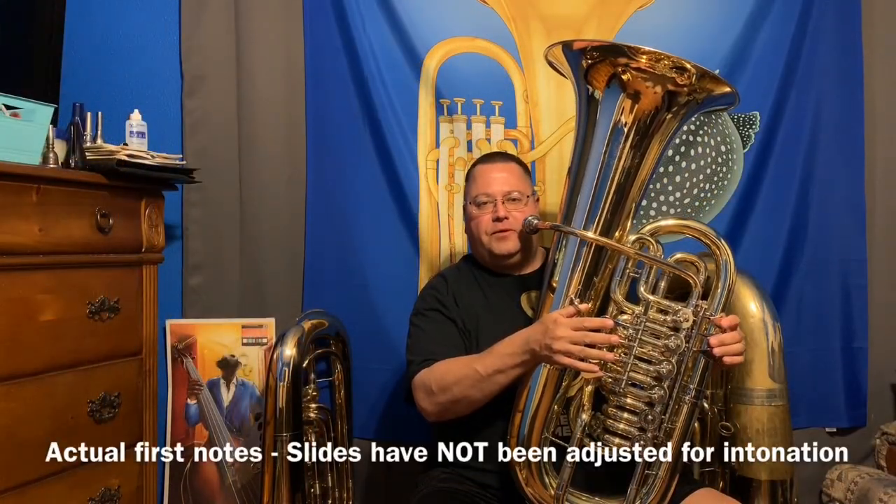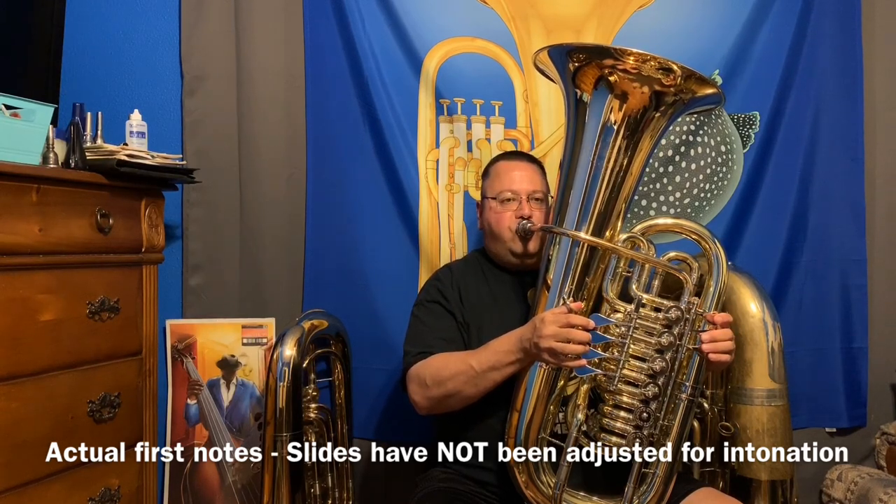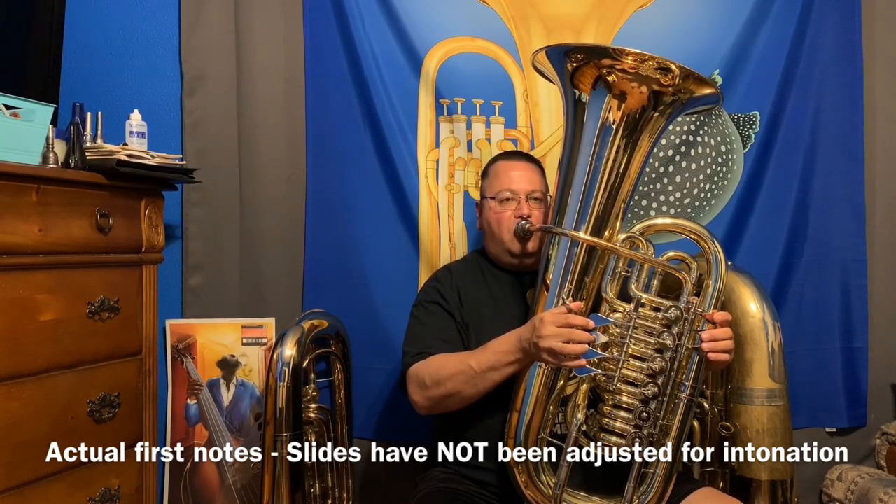We're all oiled up and ready to try the first note.